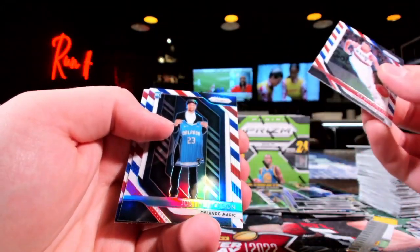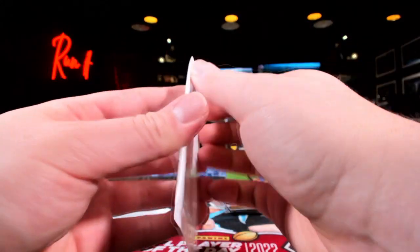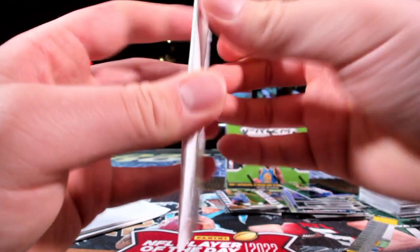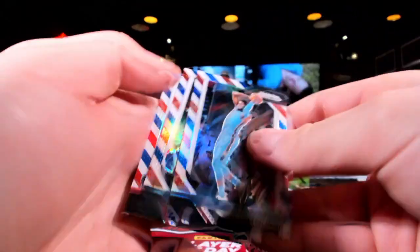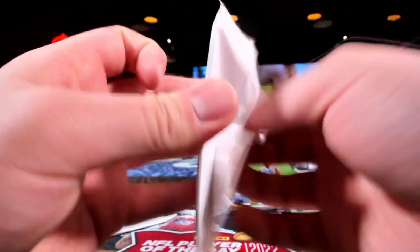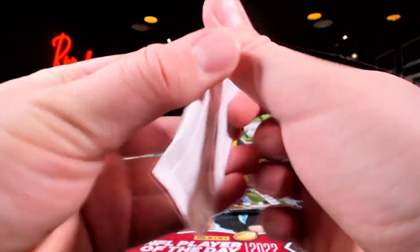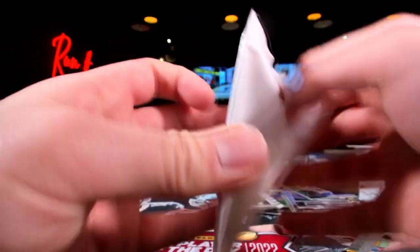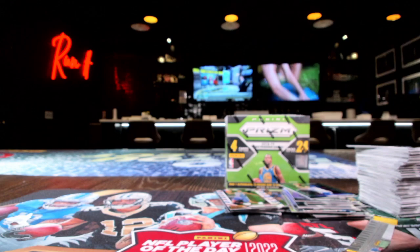Wendell Carter, Blake Griffin, and Quinn Cook. CJ McCollum, Justin Jackson — I got a DeAndre Ayton. You know what, I will take it — I like Ayton. That's for you Coach Huck, just for you. Reggie Jackson, Kelly — last two out of the bonus packs. Landry, Shemette, and Dwight Howard. Scottie Pippen, Nikola, and Demarre Carroll.